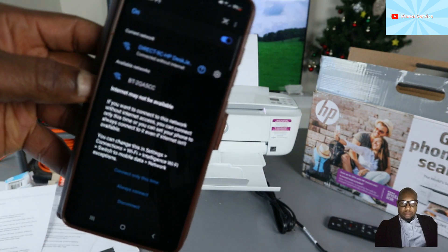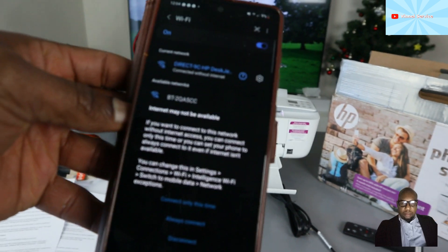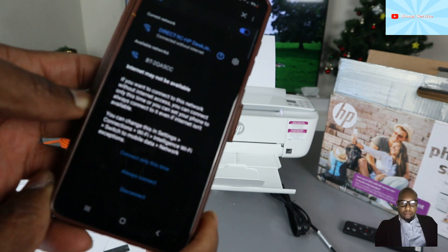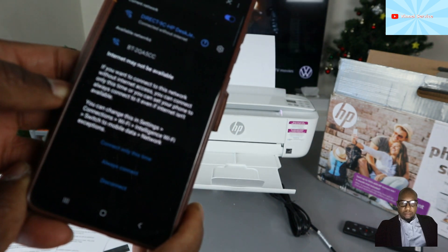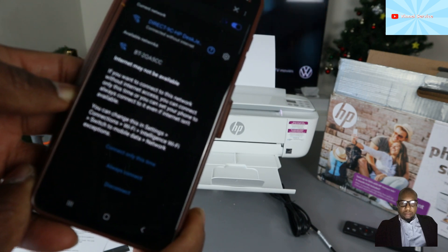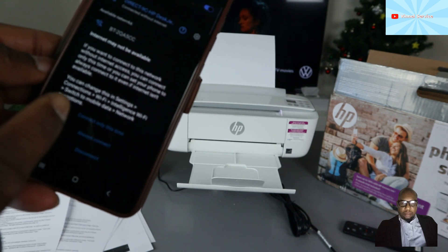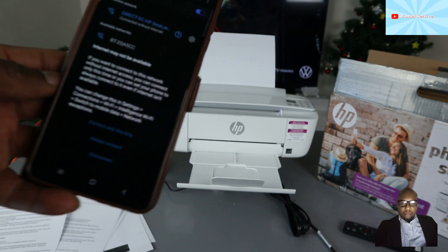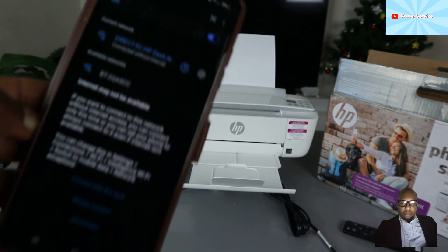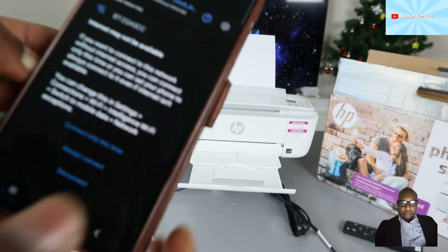It will say 'Checking the quality of internet.' Here we go — connected without internet. You can see it says 'Connected, internet may be available.' You can connect only this time or set your phone to always connect to it even if internet isn't available — you can change this in Wi-Fi settings.